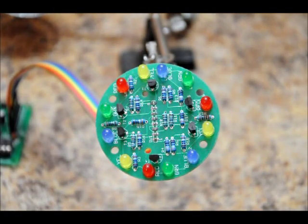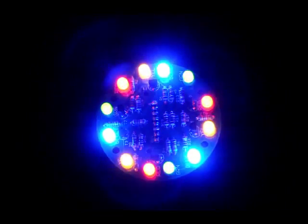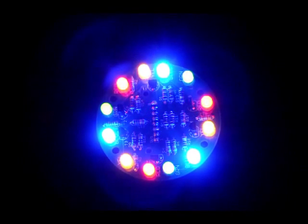That's just a shot of the LED board. Let's do it again. I'm hoping that my camera can actually pick up how cool this looks.